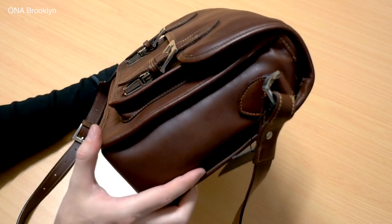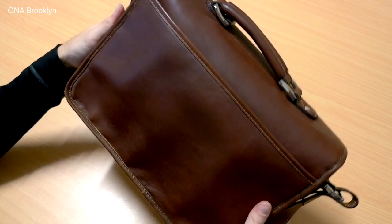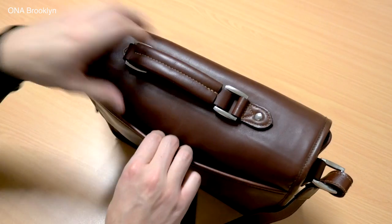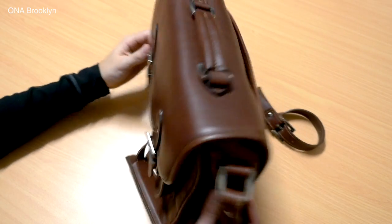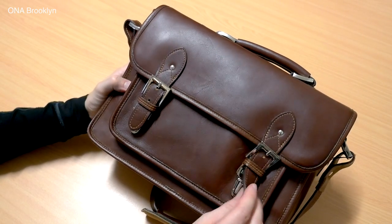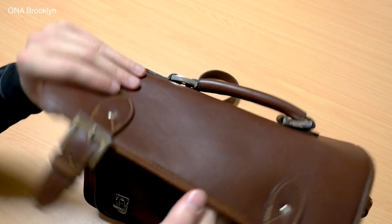Ona is an American brand based out of Brooklyn, New York. They have quite a wide array of products, but the unifying factor is that on the outside, they could be any type of bag. Once you open them up on the inside, we see all those specific pockets, dividers, and padding that we'd associate with a camera bag to protect your cameras and lenses.